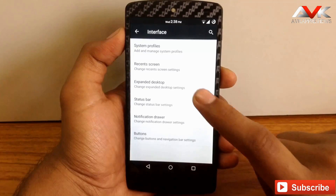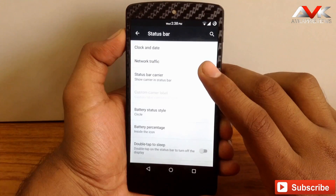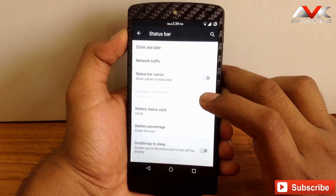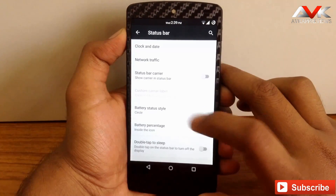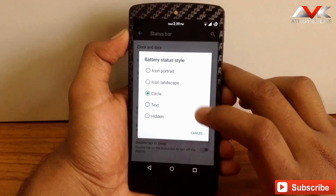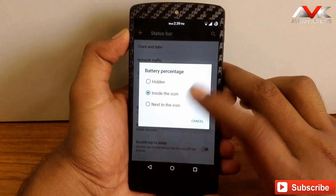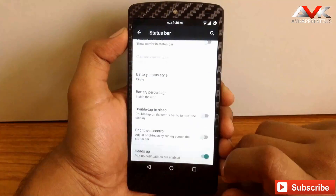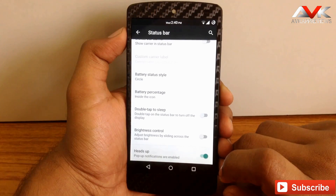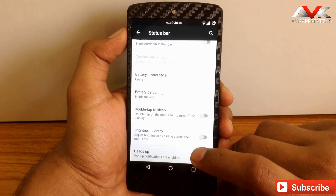The next option is Status Bar. Here you can customize the clock and date, and enable a network traffic monitor on your status bar. There is also a status bar carrier option to show your carrier name. You can customize the battery status style to icon portrait, icon landscape, circle, text, or hidden, and enable battery percentage inside or next to the icon. Double tap to sleep can be enabled over the status bar, and you can also enable brightness control over the status bar.